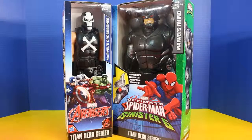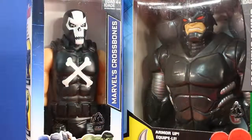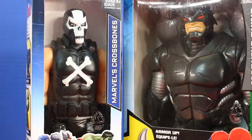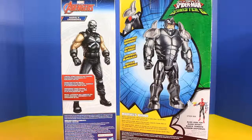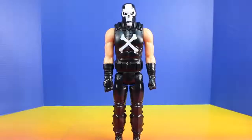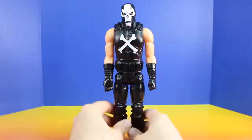Hey friends, welcome back to Just For Fun 290. Today we'll be opening up and playing with some super cool Marvel figures. These figures are both from the Titan Hero series and we have Crossbones and we have Rhino. Crossbones is a brutal street fighter and Rhino has armored defense and he's super strong. Our first figure we'll be checking out is Crossbones.